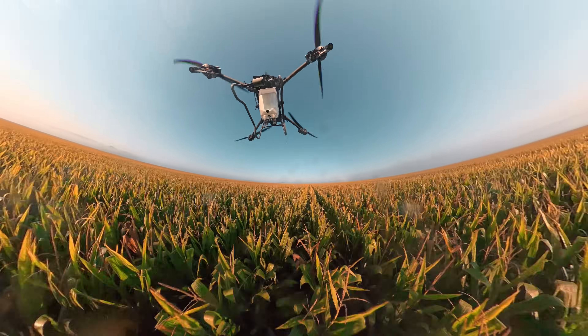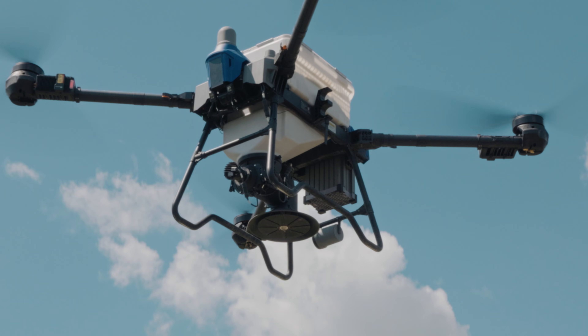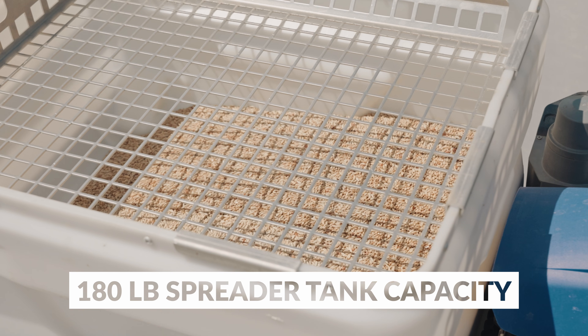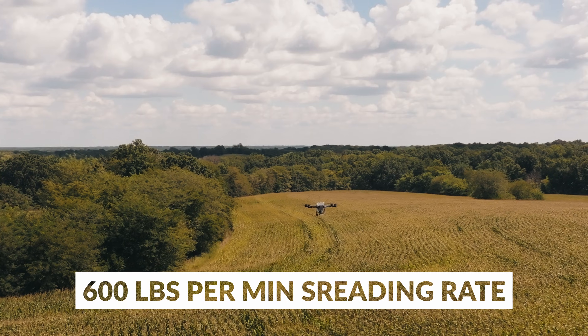Switching from spraying to spreading can be done in a matter of seconds. The J-150 spreader tank features a whopping 180-pound tank capacity and discharge rates up to 600 pounds per minute.